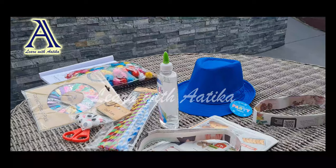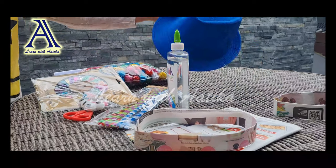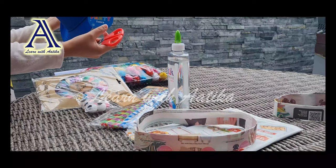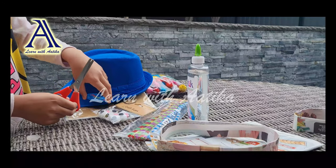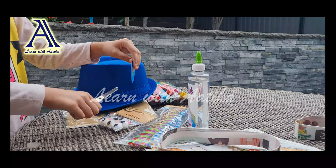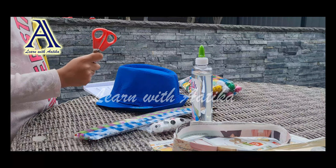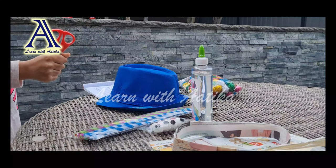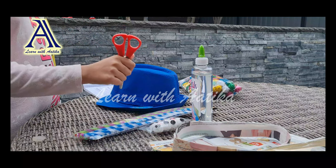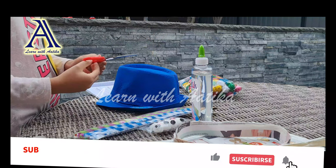Let's get started! First, you're going to get the hat, take the scissors, and cut this label off. Okay, so just a little reminder — when using scissors, be careful. Do not hold them upright, you should hold them downward, be careful not to cut your fingers, and always ask an adult for help. Let's cut it.